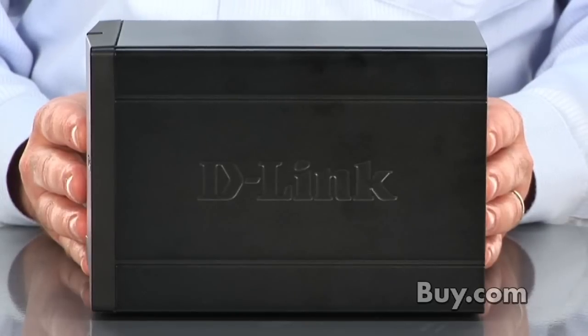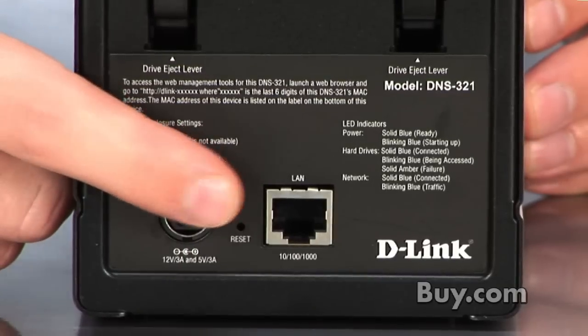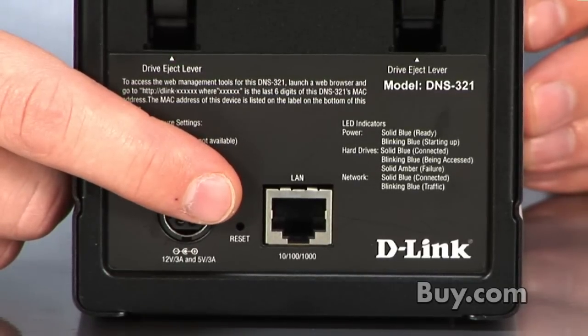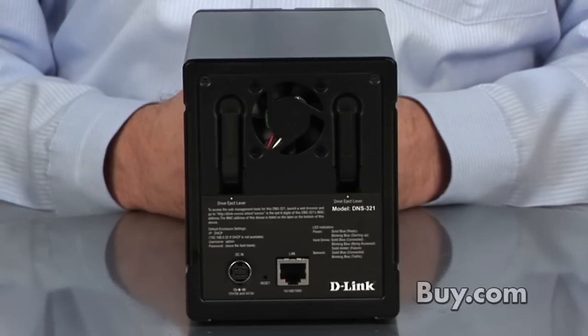It is able to be accessed over the Internet via its included Ethernet port, so it connects to this port, and you can actually access this device over the Internet if you ever, say, get to work and need to access a file from home.